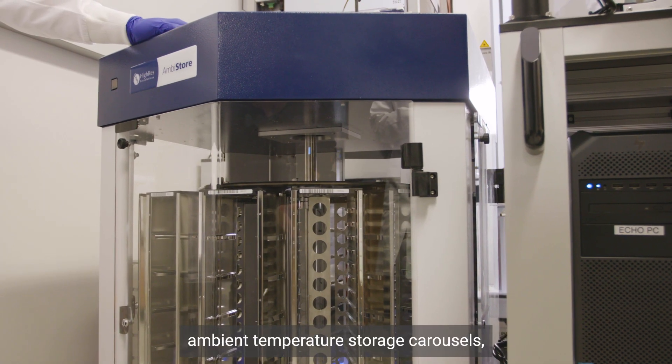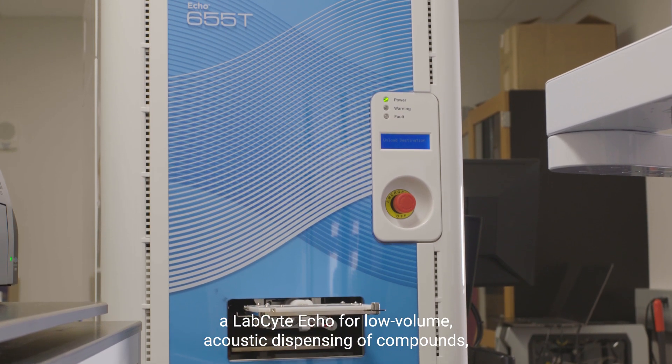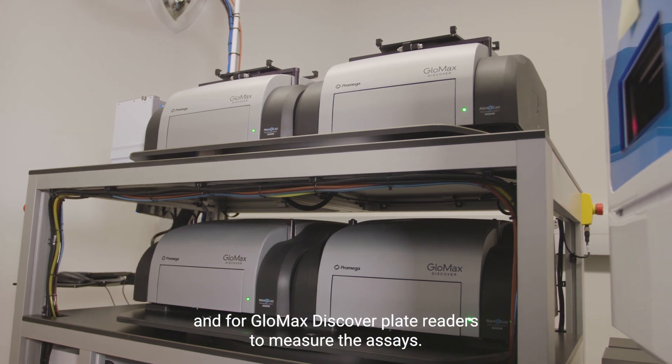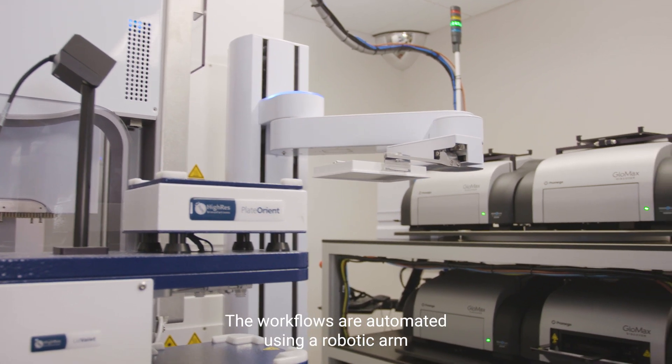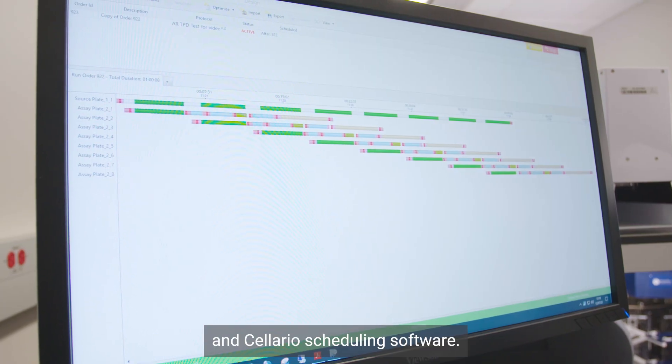Ambient temperature storage carousels, a LabSite Echo for low-volume acoustic dispensing of compounds, and four GloMax Discover Plate Readers to measure the assays. The workflows are automated using a robotic arm and Solario scheduling software.